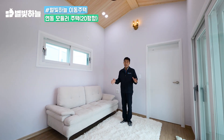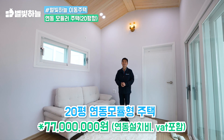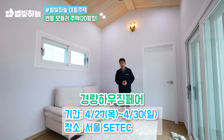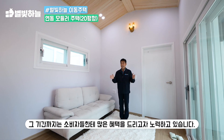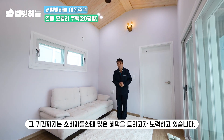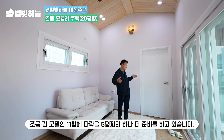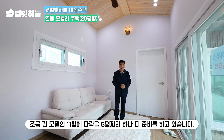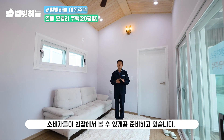이 주택은 기본 가격을 연동 설치비와 부가세를 포함해서 7,800만 원으로 잡았습니다. 저희가 행사 기간으로 4월 27일부터 30일까지 서울 세텍에서 경량 하우징 박람회를 준비하고 있는데, 그 기한까지는 소비자들에게 많은 혜택을 드리고자 노력하고 있습니다. 이 모델 외에 바닥 11평에 다락 2.4평짜리 모델과 농막 한 채도 현장에서 볼 수 있게 준비하고 있습니다.